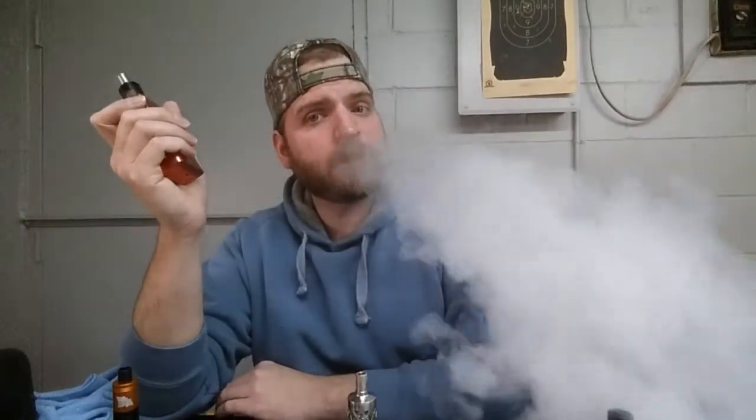Vapor production is awesome, throat hit is awesome - no harshness in any of these three juices. I went down as low as 0.2 on one of them, 0.4 on the other, 0.6 on this one. So all three liquids, three different ohms, all get a thumbs up from me. Hocus Pocus gets two thumbs up because I'm just a butterscotch fanatic - love butterscotch.